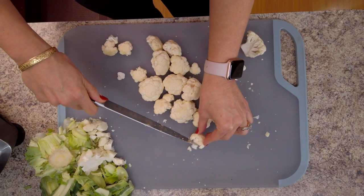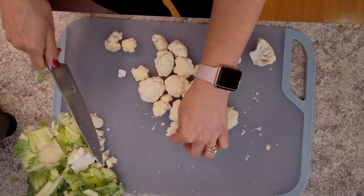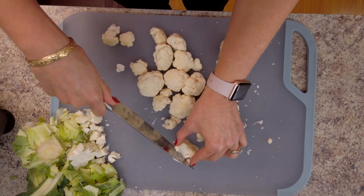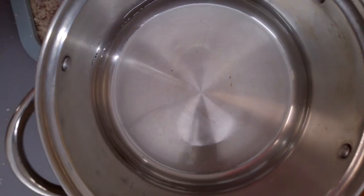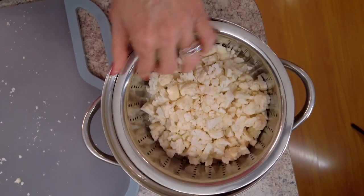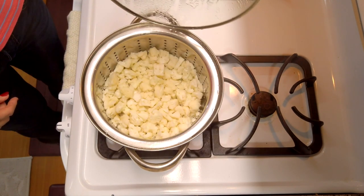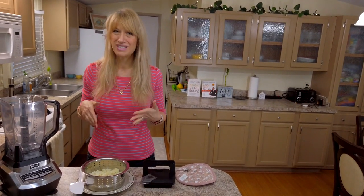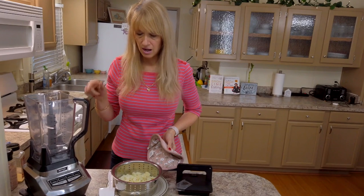You want to remove the stems as close to the florets as possible, because the stems are actually going to make your collie tatoes a little funky. Now we need to just get them smaller for quick steaming. We're going to put our cauliflower in our pot and stick it on the stove for about 10 minutes. When it's pierced with a fork, the fork will go through it — you don't want it to get really mushy. We're trying to avoid extra water content; you want to steam it. So now it's hot and we're ready to put it in our blender.